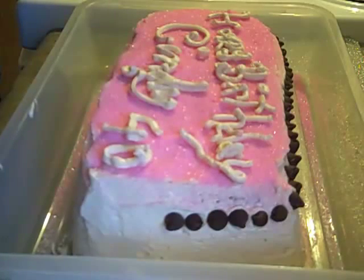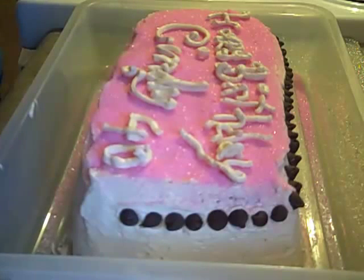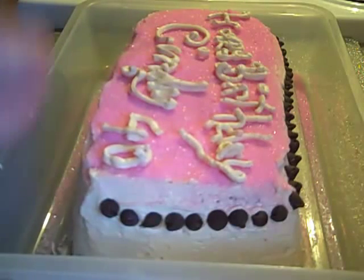To finish it off, I simply lined the cake with some dark chocolate chips. The chocolate and the mocha combination is absolutely delicious.